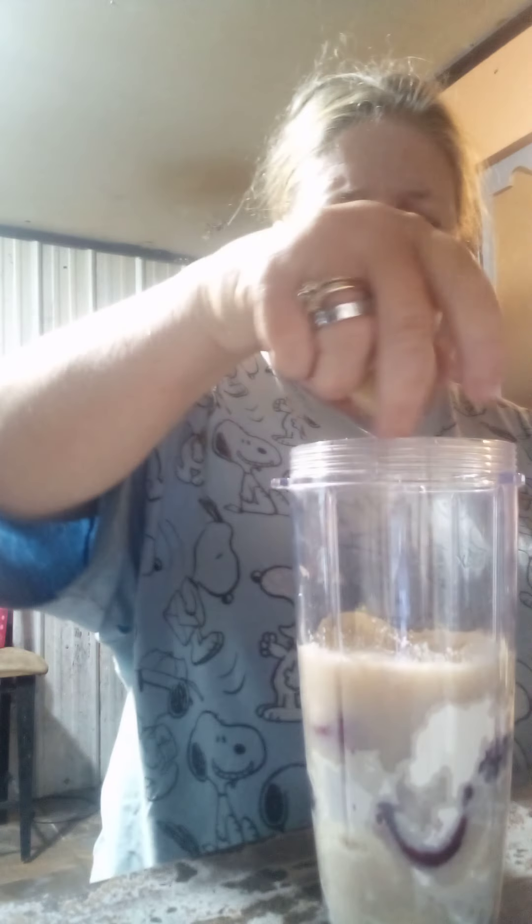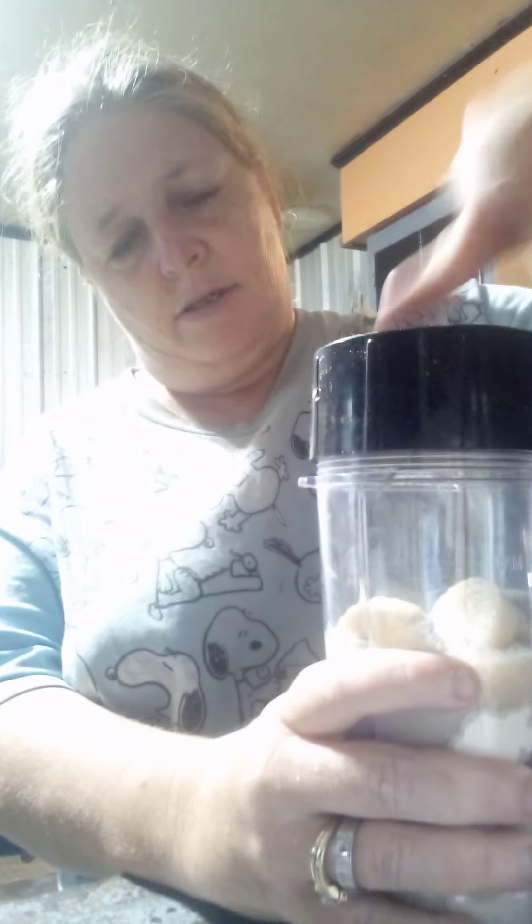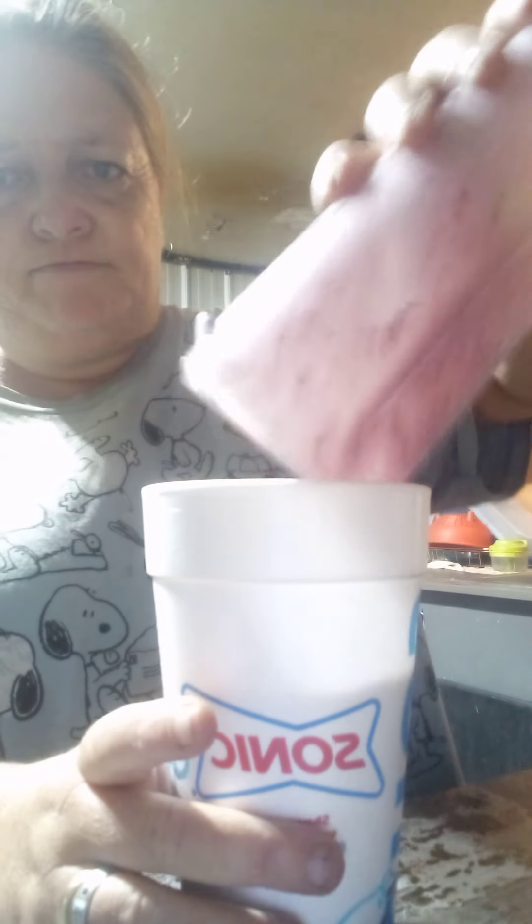I'm gonna take a little bit more bananas and put them on top, then screw the lid on top. This is what it looks like. Now I'm going to pour it into my cup, put my lid on it, and drink it. Until next time, bye guys!